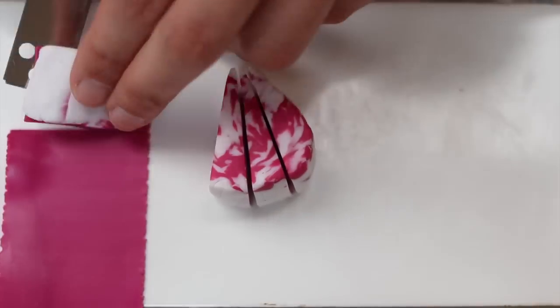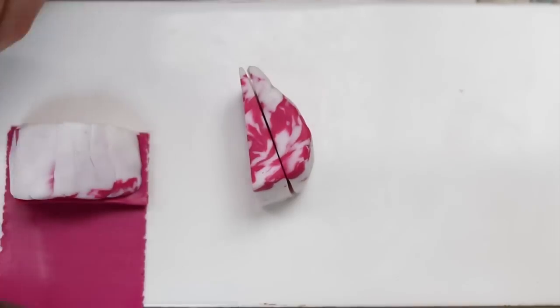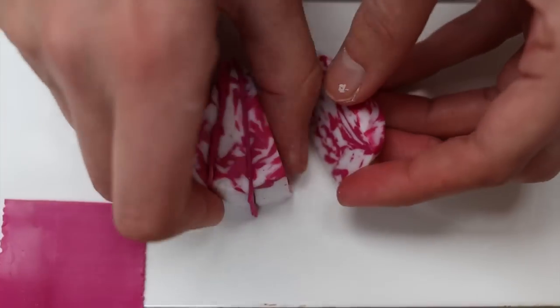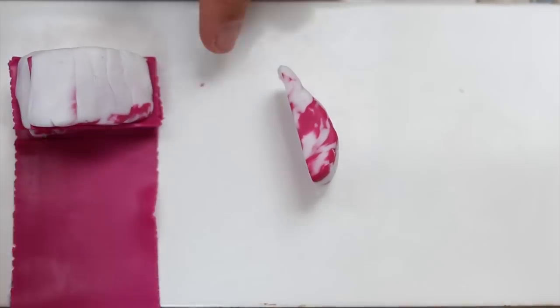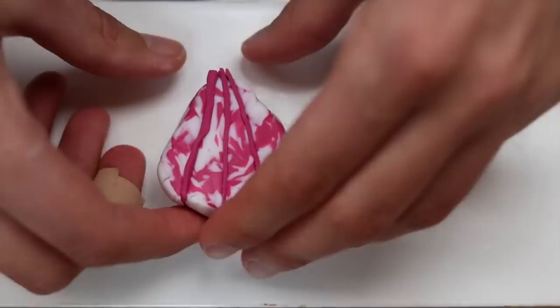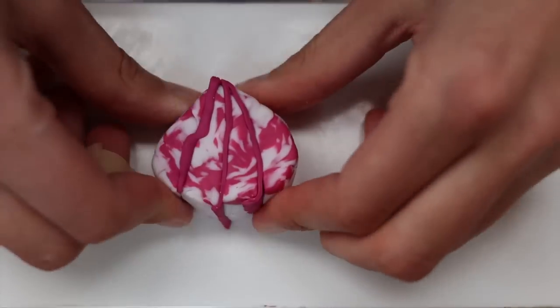I'm using the blade, so always be careful — blades cut people, not the other way around. As you can see, I've cut myself, not with the blade though. I think my skin was just too dry so it started to bleed, which is kind of sad.